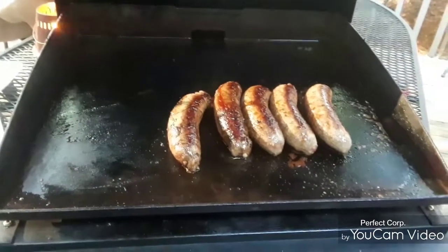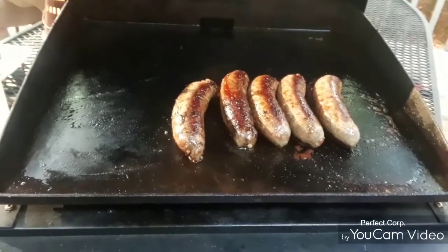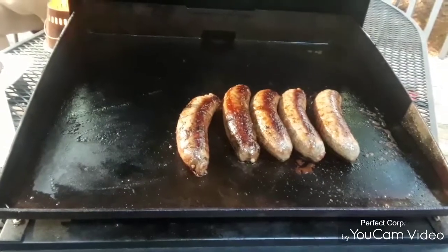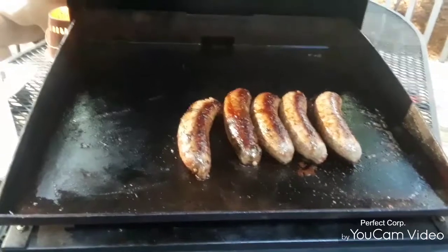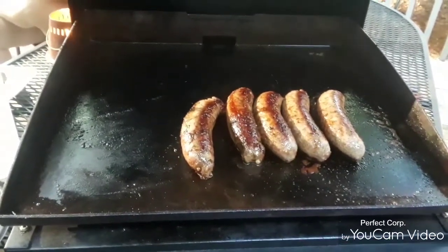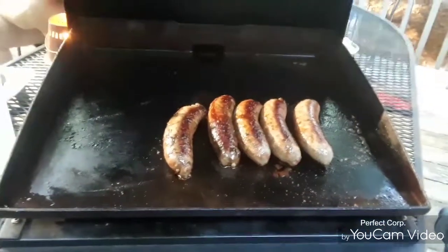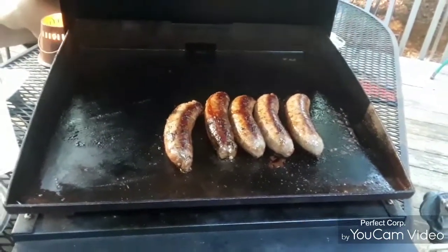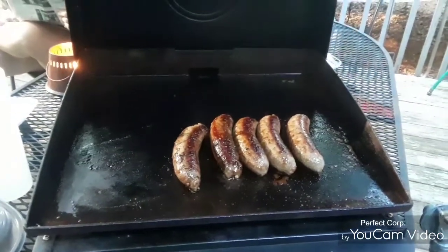They'll be done here in a little bit. I'm going to toss these New York strips on there and put a good crust on them. I got them rubbed down with some of my secret rub that I'll be marketing before shortly. I'm still waiting on some supplies — I got all my bottles and my stuff in. I already got my store set up, so they'll be available in the store.